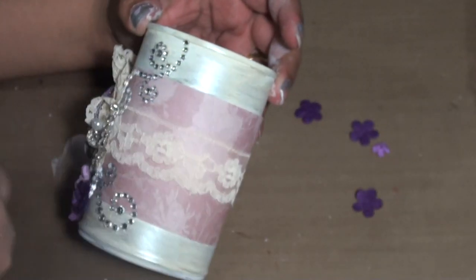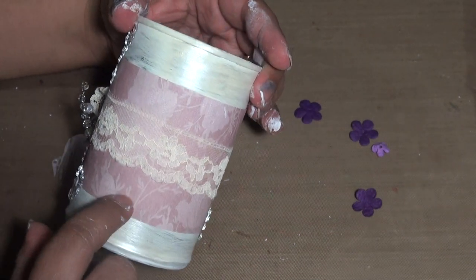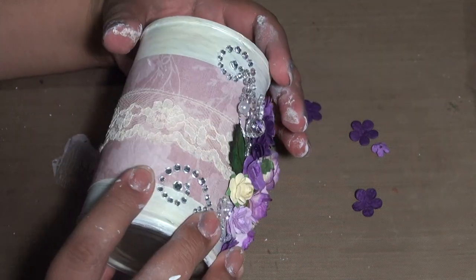Then to make it a little shiny, I added Lumiere's pearlescent white — just one coat to give it a bit of shine.